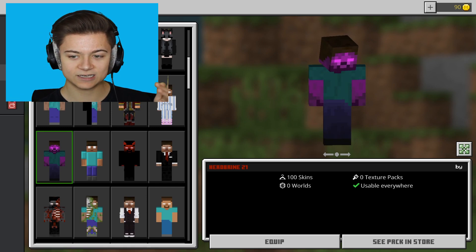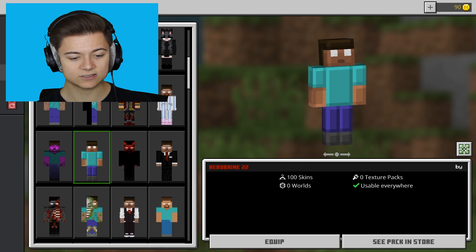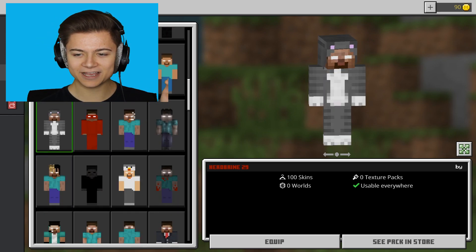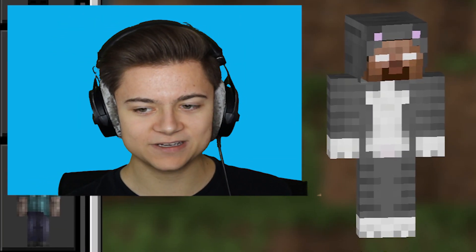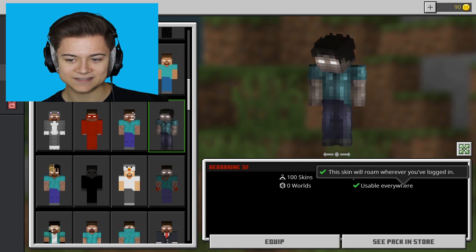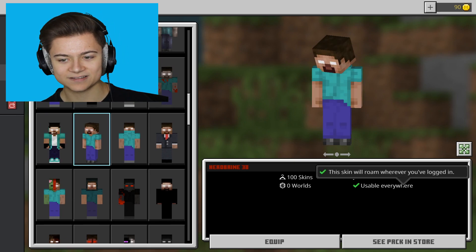We've got a purple Herobrine that literally looks like Thanos and Herobrine had a baby. We also have a smooth pixel edit which is actually not bad at all. This is such a good skin pack — we even have one in a kitty onesie. I thought Herobrine was supposed to be scary, and here he is sitting in a kitty onesie. We even have an XXXTentacion Herobrine, which is actually insane.